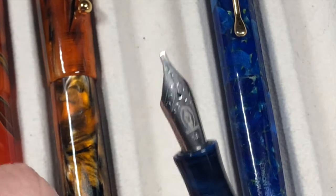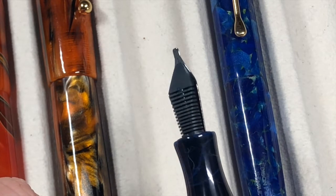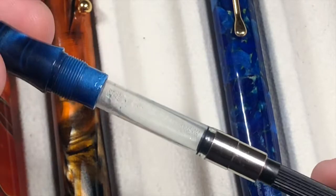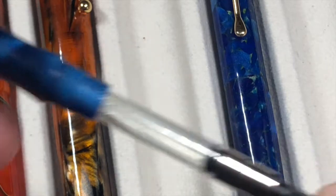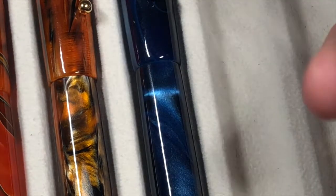This one actually has a 1.5 millimeter stub — you can see there's no tipping on that nib, so it is an italic nib. I'll show you the converter — this one's empty at the moment but it's just a standard international converter, nice and easy to fill and clean. Because these are made of acrylic they're very lightweight, and I'll show you the weight in a moment.